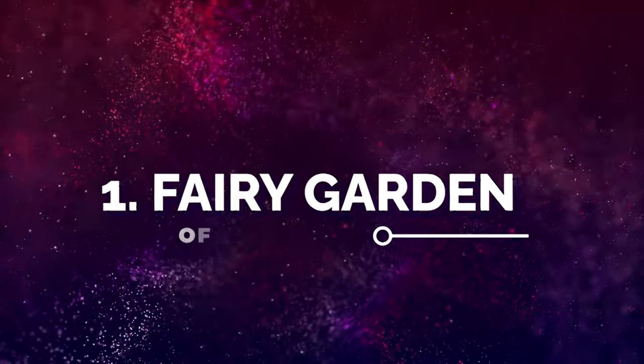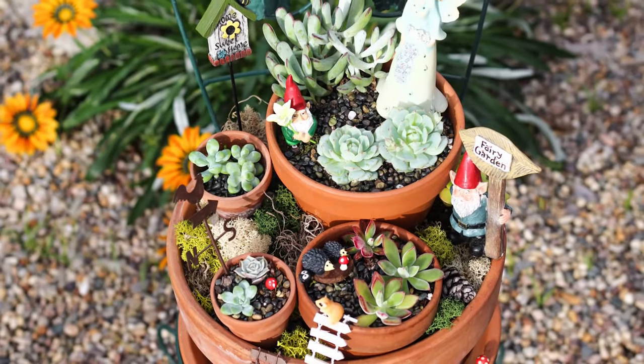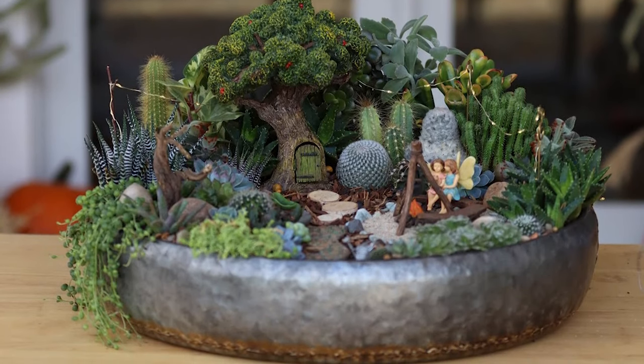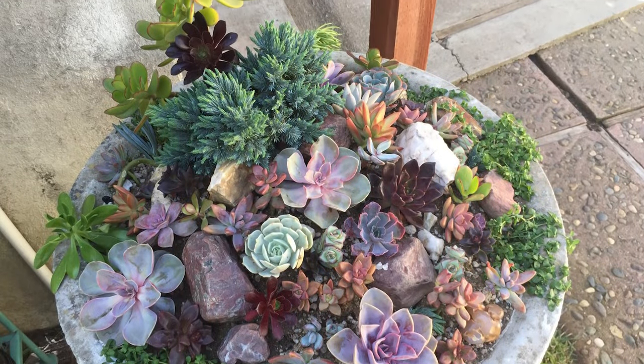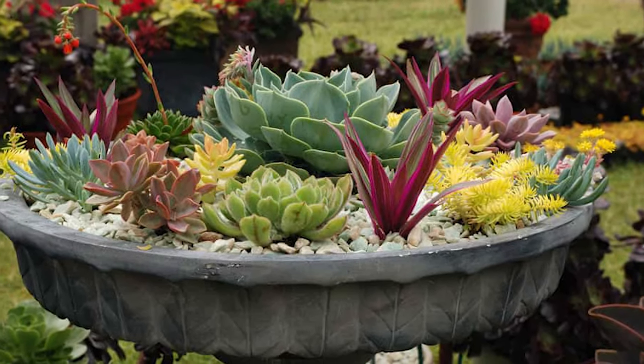Number 1: Fairy Garden of Succulents. Get all the necessary supplies from a hobby store and assorted succulents to create this unique fairy garden display on your porch. Number 2: Large Succulent Bowls. Succulents growing in a large bowl will make quite a statement on a front porch. Don't forget to add all the varieties you can find.